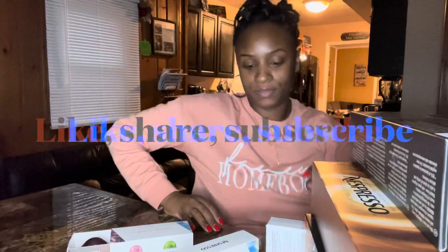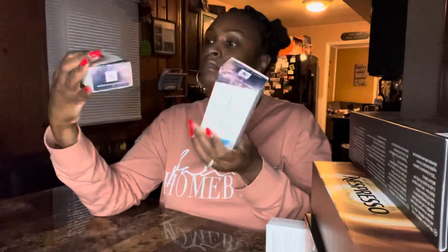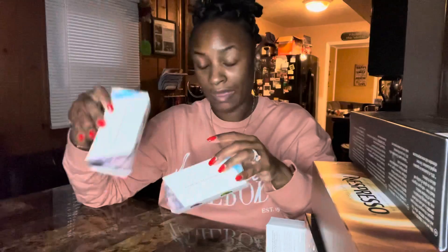Here are some single Nespresso pods — the Colombia and Mexico, both 7.7 ounces. These are called Single Origin — so Single Mastercraft Single Origin. Both the Colombia and Mexico are 7.77 ounces. I don't see the intensity listed for these either.